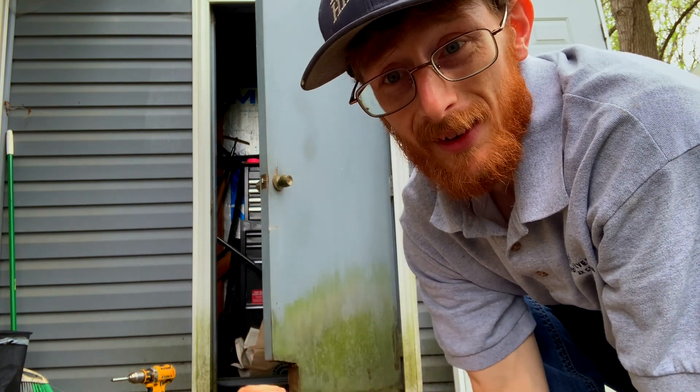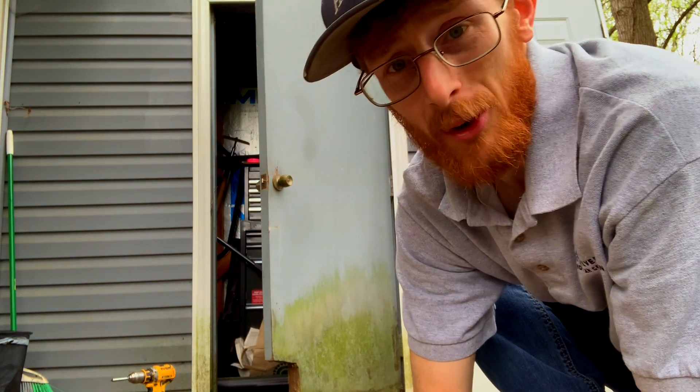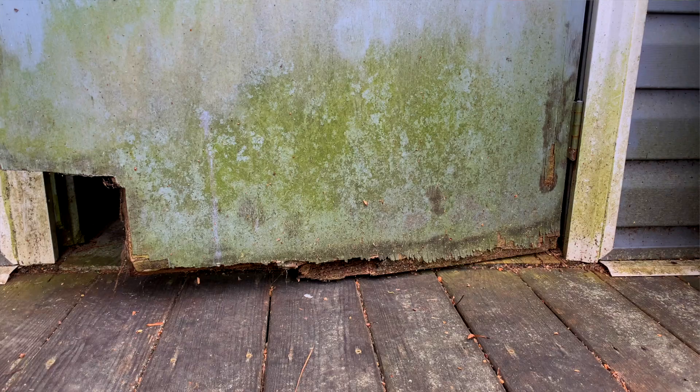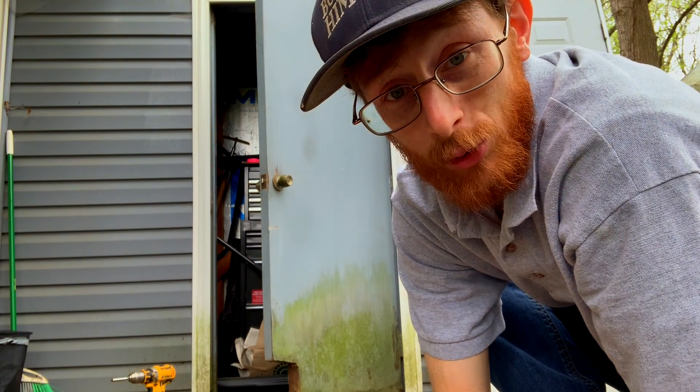Here we go — storage door unit. You can see it's got some problems there, and also on the door jamb. So we're going to go ahead and take this thing out and put in a brand new steel door.